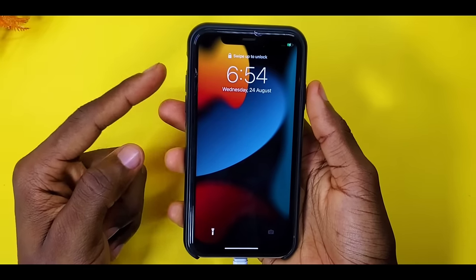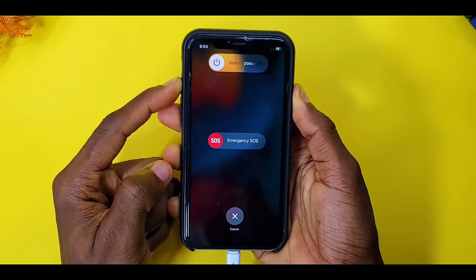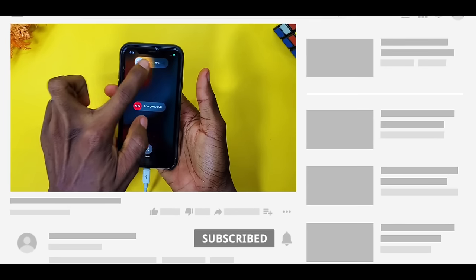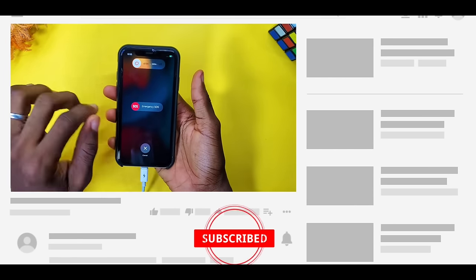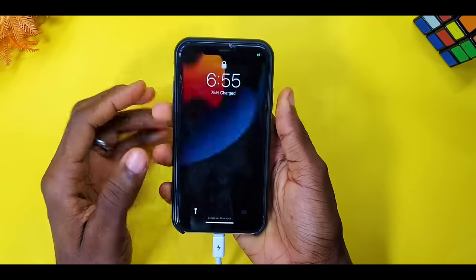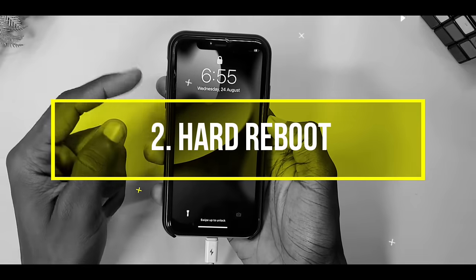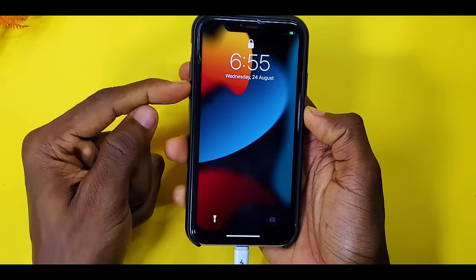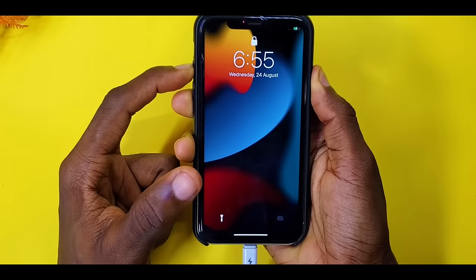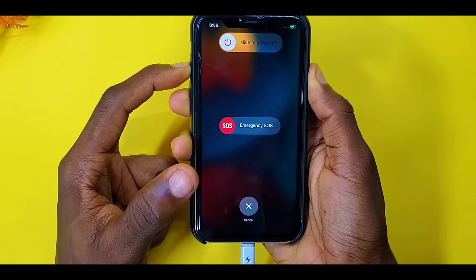First thing is to reset or reboot your iPhone. Press and hold the power button and the volume button together like this, then try to swipe the 'slide to power off' slider. If that didn't work for you, then the next thing to do is make it go back and switch it on again — press the volume up and down buttons.